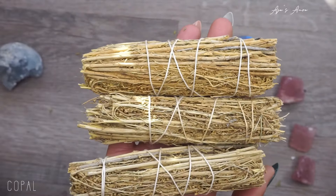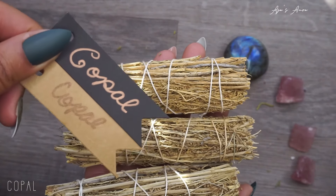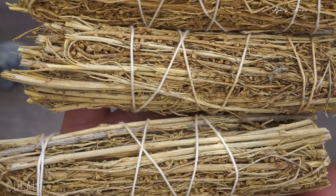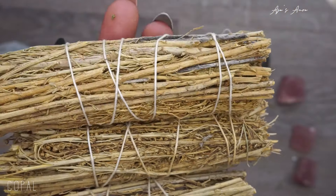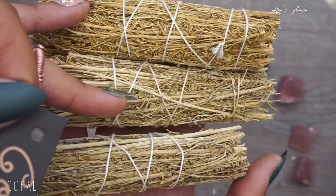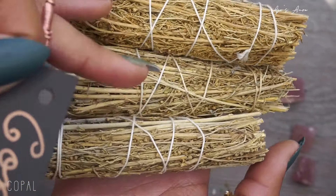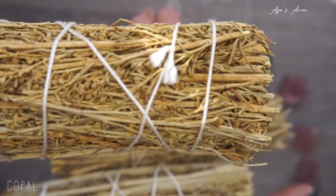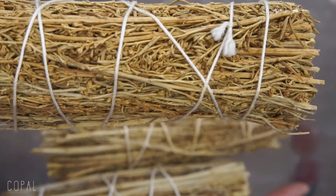This is copal — mine is going to be returned because I know it's supposed to be green. Copal is for sacred purification of energy and spaces. Use it for positivity, peace, balance, concentration, meditation, and focus. It should be great for mindfulness and spiritual guidance — if yours isn't dead and ugly like mine. Just kidding, it's still beautiful, but I want it to be green.